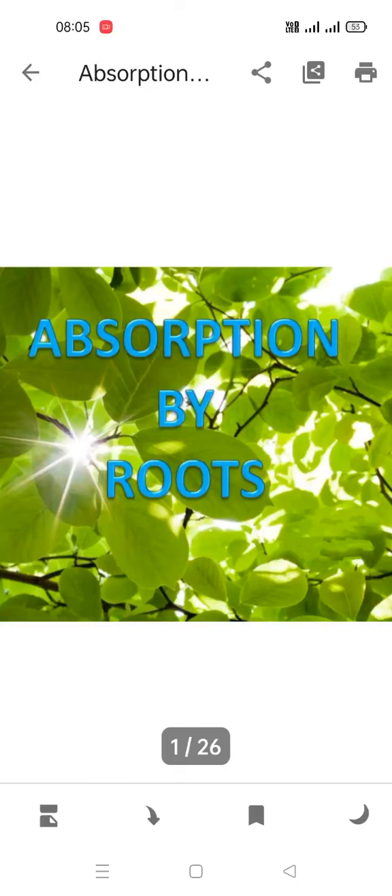Hi everyone, a very warm welcome to today's session. Today we are going to deal with BIOS Chapter 4 — Absorption by Roots. We are going to see the processes involved in plant physiology, and this is our first chapter: Absorption by Roots.